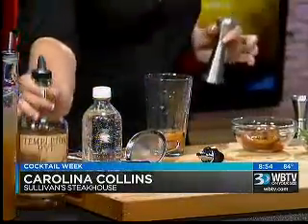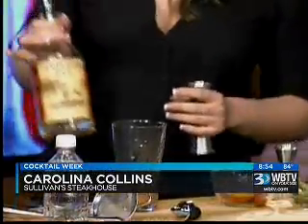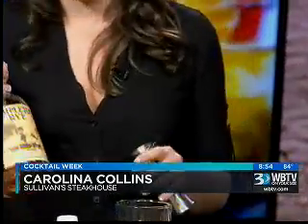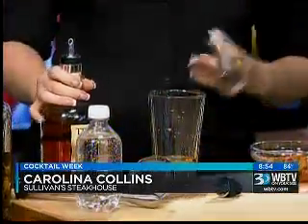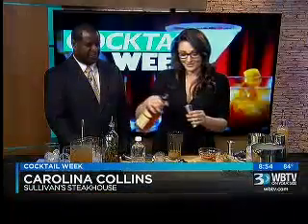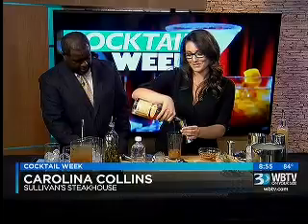Next I'm going to be using Templeton Rye. This happens to be one of my favorite rye whiskeys, but also Al Capone's favorite as well. The great gangster — that's the nickname, 'the good stuff.' Anything named the good stuff is pretty good. Two ounces in here. This one's going to be a little bit stiff.